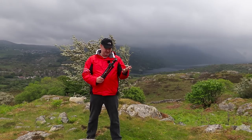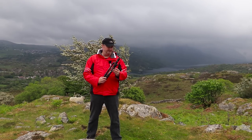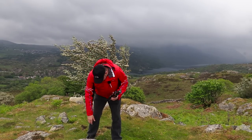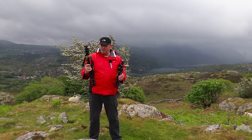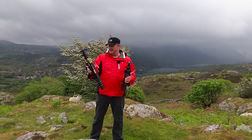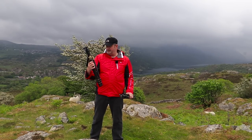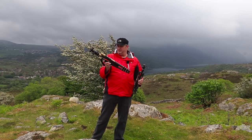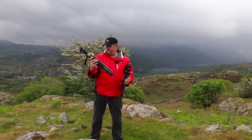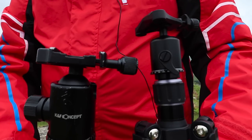I've had K&F Concept tripods now for the last two years. If they were rubbish, I definitely wouldn't use them, but I've had no problems. The last carbon fibre tripod I had, I reviewed about two years ago and it's still going — a few bumps and scratches but pretty good. For the price, it's a pretty good tripod.